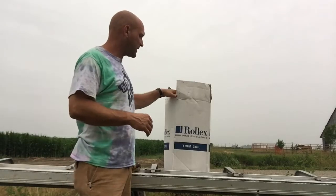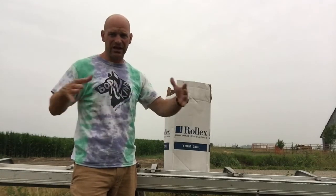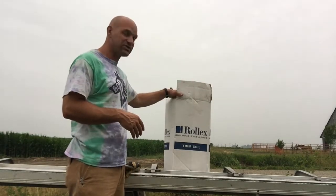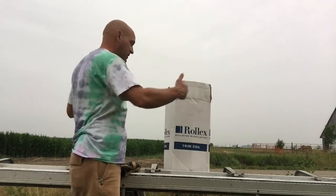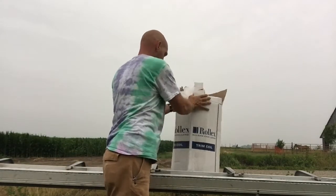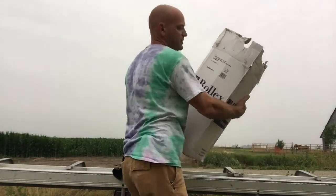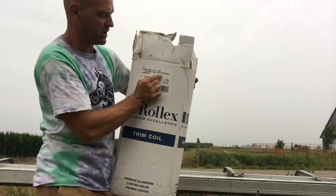Alright friends, so coil stock is painted aluminum essentially in a sheet. It comes in a roll. You can get it in smaller quantities, smaller sizes. This one is 24 inches wide by I believe it's 50 foot long. So it comes in a box — 24 inches by 50 feet.